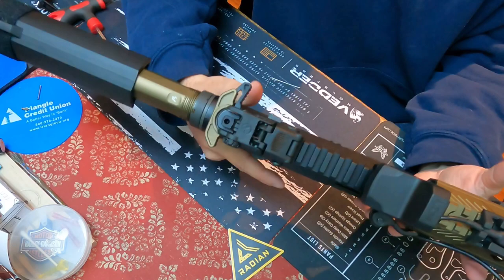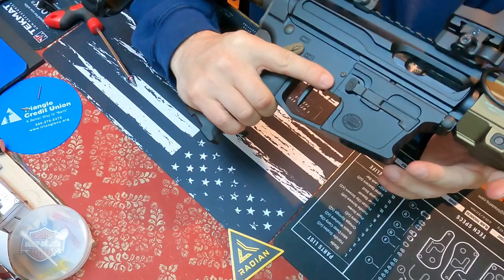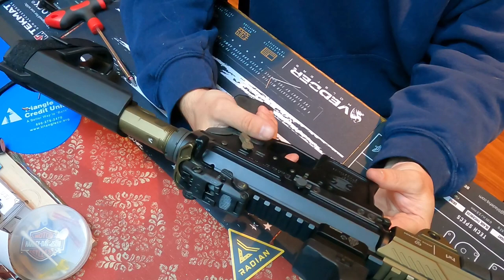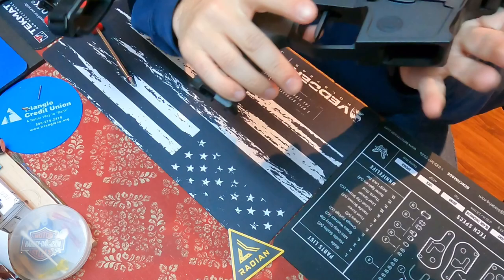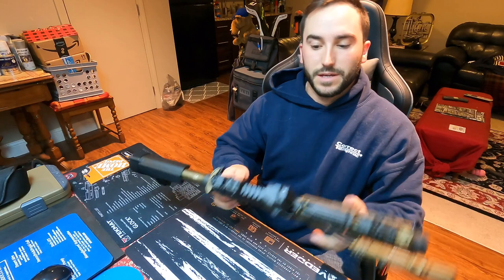Once you do this, you're going to want to go ahead and do a function test. We have it on safe now — it doesn't fire. Put it to fire, send it out — trigger works. Lock it — it doesn't fire. Fire. Perfect, and there you go. That is how you install the Radian Talon safety selector. After about a five-minute install, you have a perfectly functioning safety upgrade to your AR platform.